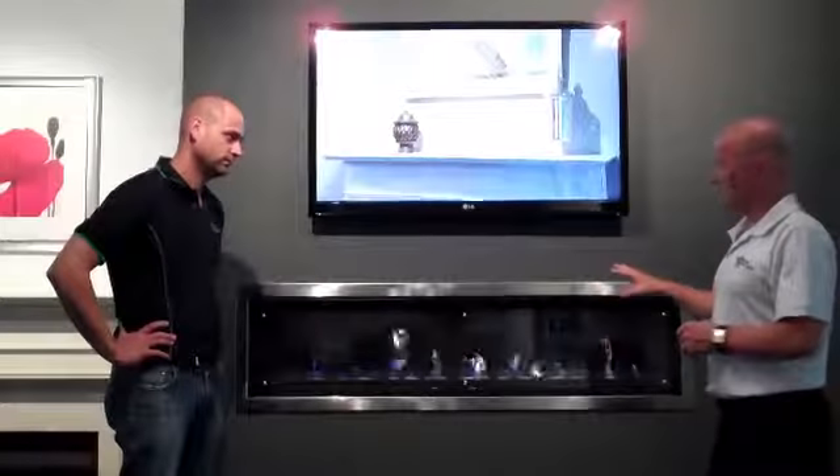These fires are a direct vent balanced flue fire, with full remote control, electronic ignition, and they work on a thermostat. Once you set the room to 21 degrees, the thermostat will hold the temperature at a constant 21, give or take one degree.